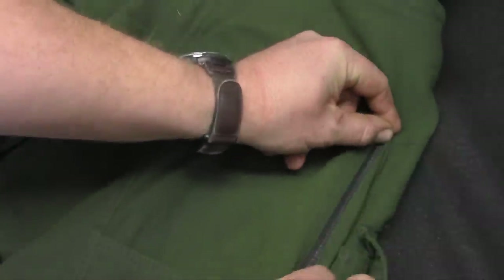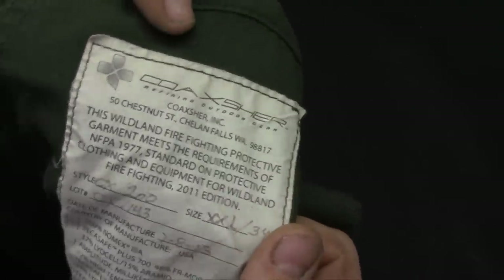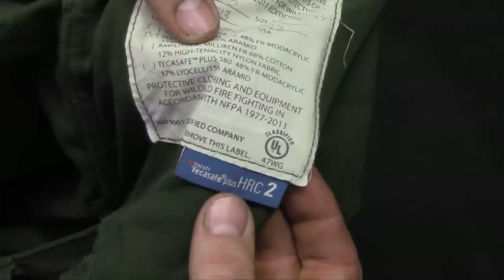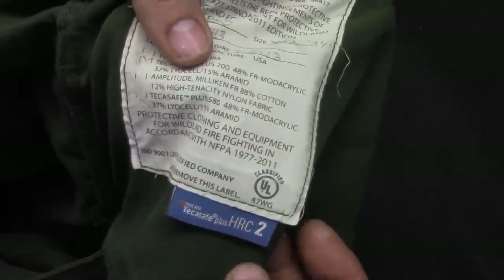We'll discuss that more when we go into the shirt in a later review. Thanks for watching guys — links will be down below. This has been the Coaxsher pants; it is fully certified TekaSafe Plus HRC2. If you haven't tried TekaSafe I highly recommend it, and I highly recommend looking into Coaxsher. Hands down the most comfortable pair of pants I've ever worn. Thanks for watching.